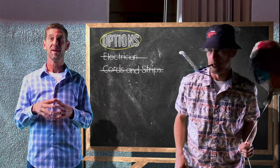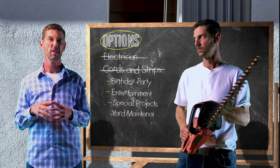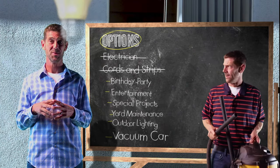Until we spread out for something like a birthday party, entertainment, special projects, yard maintenance, outdoor lighting, vacuum the car — and the list goes on and on. But at the end of the day, we just don't have enough resources.